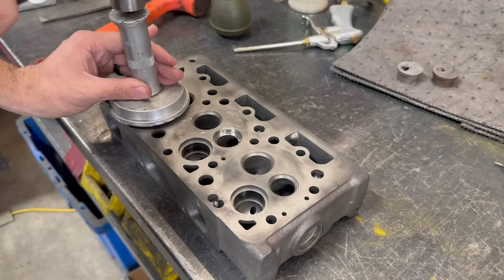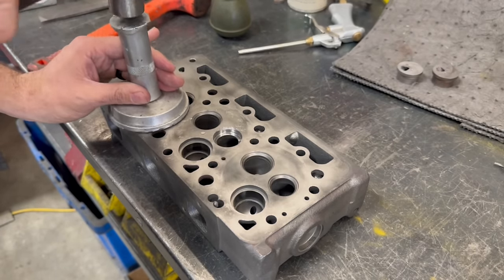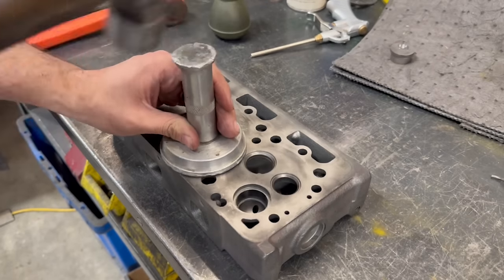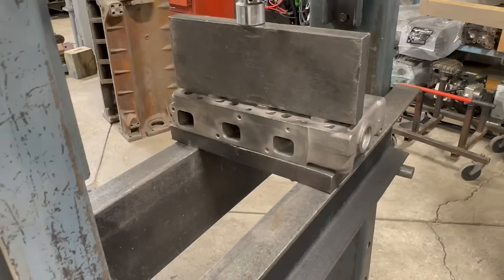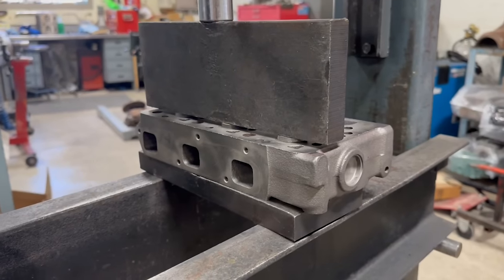Since we have to wait for our valve seat to come in the next order, we decided to go ahead and reinstall the pre-chambers into the head before we head over to the surfacer. They're a snug fit, but I added some retaining compound and then clamped it in the press for a while just to make sure that they're fully seated and stay in place when we surface.